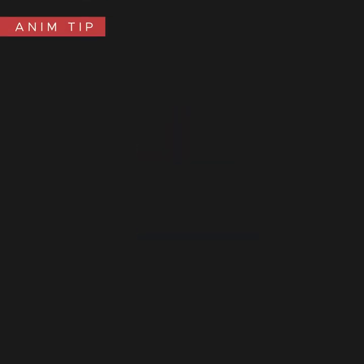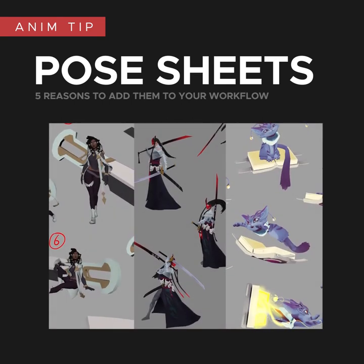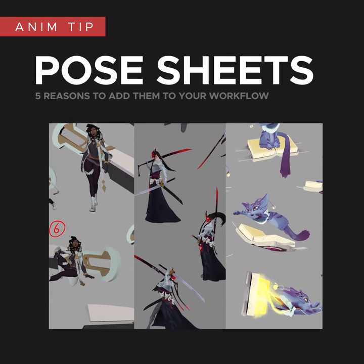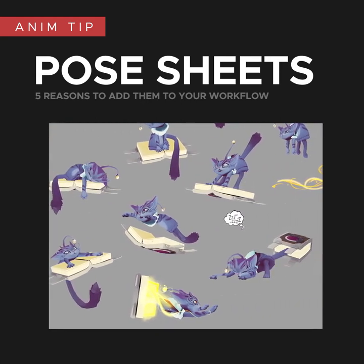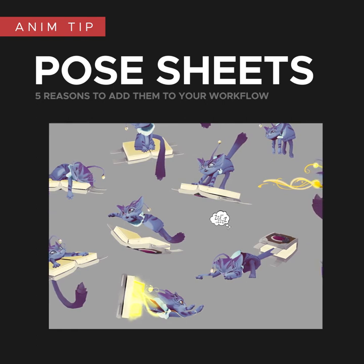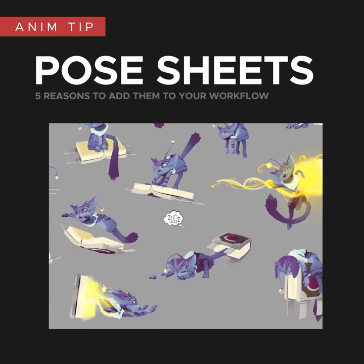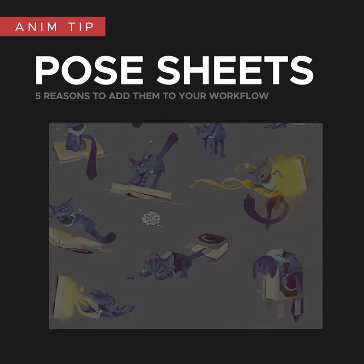Hello, I'm Adam and this Adam tip is about pose sheets. These are something I do for every project and would definitely recommend doing them whether you're working on a solo project or with a team. Pose sheets are basically a collection of poses that visualize who a character is in one easy to view image. I wouldn't spend any more than two or three days on this — it's more just about trying to get those initial thoughts and ideas out as soon as possible. Here are five reasons why you should add them to your workflow.